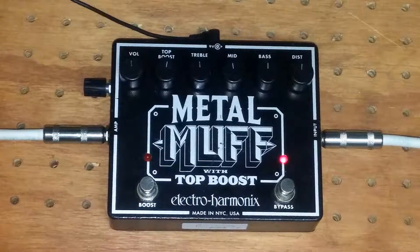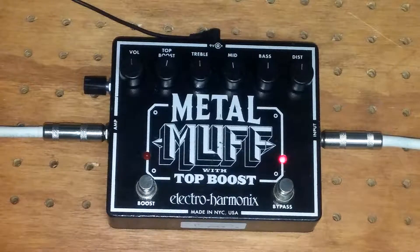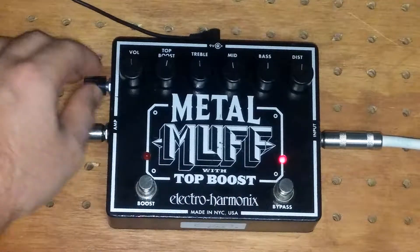Here we go. So I don't know if you can tell in the video, but there is a little bit of fuzz still in the background even with it 100% dry. So it's not super usable, but normally you just turn the pedal off if you didn't want to hear the wet signal.